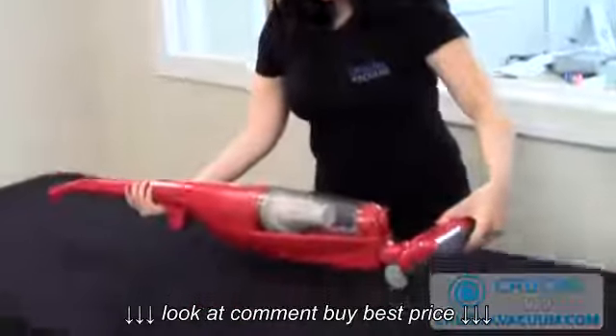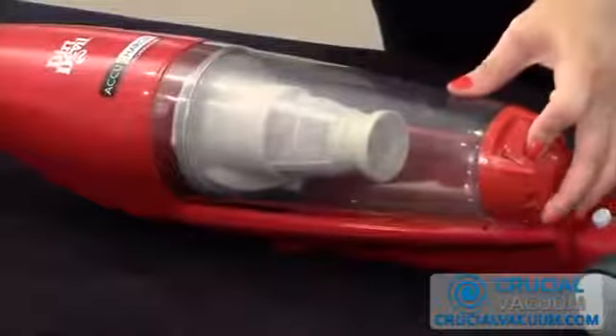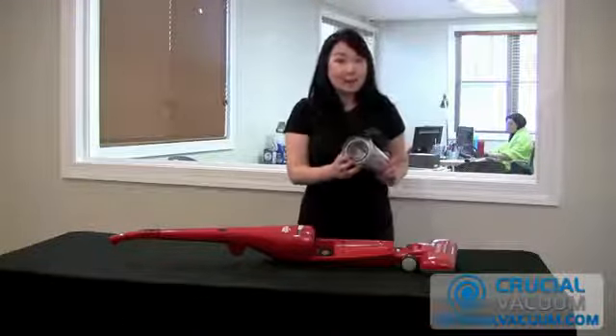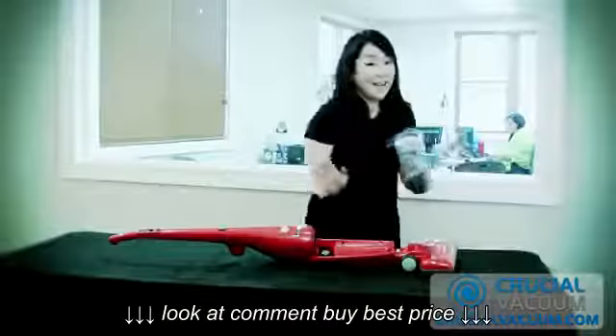To get to our filter, you can just lay the vacuum down. You just press on the button to take out your dirt bin. Now your filter is located right in the middle of your holder, so you can just take it out and put it off to the side.